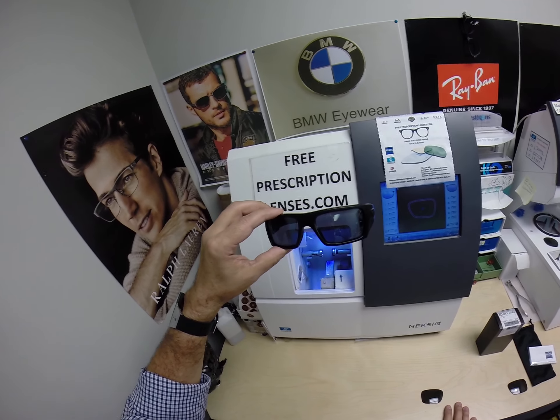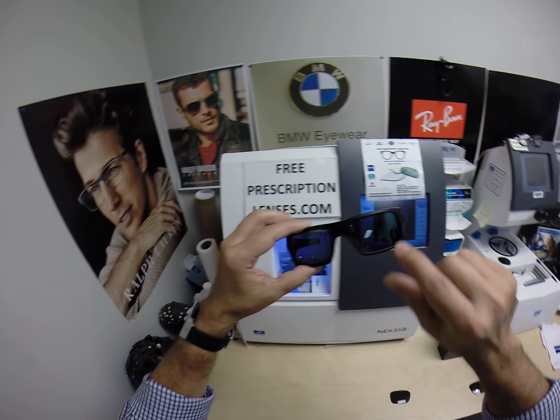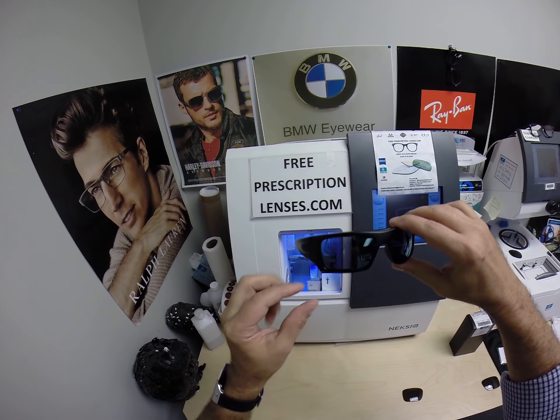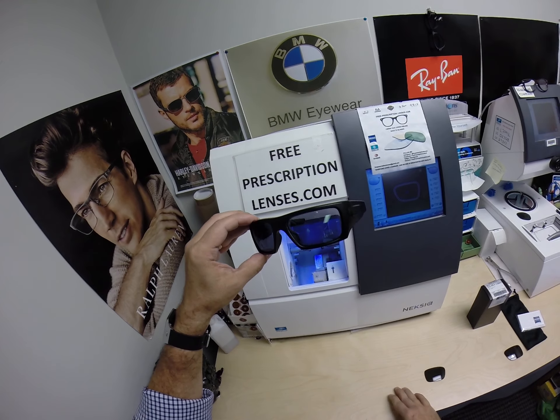There will be a link in the description below if you want to buy these Oakley frames. These are OSHA safety frames — they have the ANSI stamp from the lab. Just like with cattle, each lab has their own brand so that OSHA inspectors know who made the lenses.